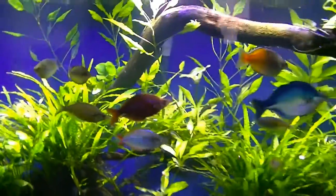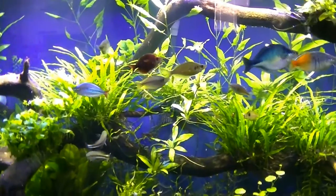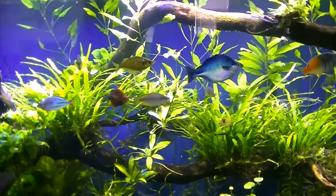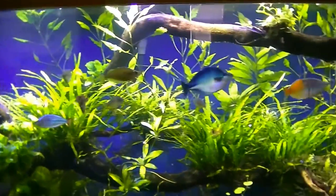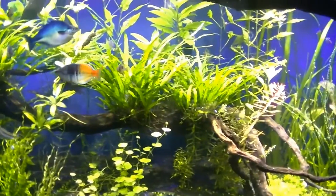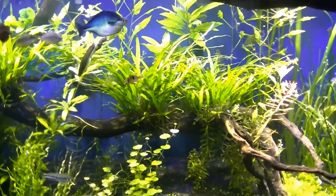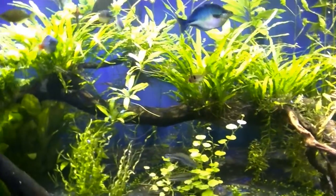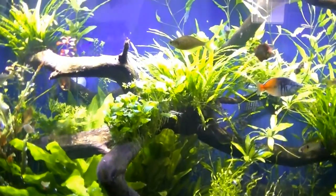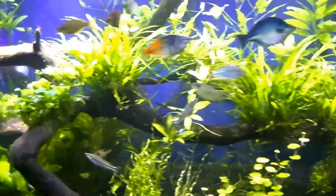I do have a lot of equipment and things still to get running on this tank. I still have the new LEDs to get brighter light in here, but I don't think it needs the brighter light until I can get the fertilizer and CO2 going and really get these plants popping. I just wanted to show off the tank — I hadn't shown it in a few weeks, really since the last video I did before the end of the year.